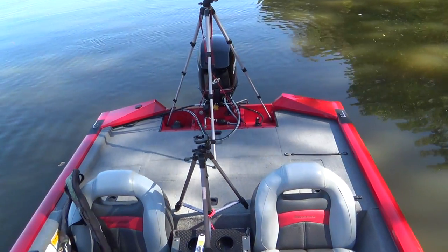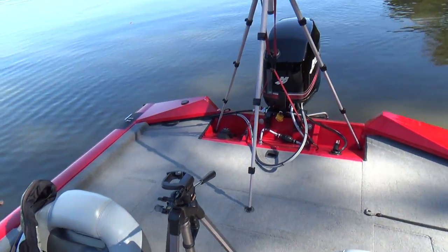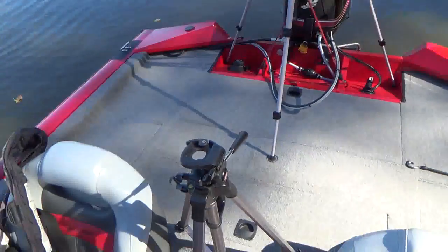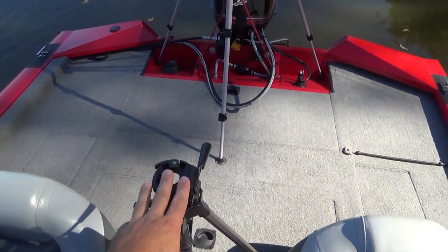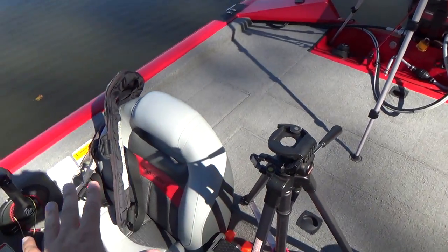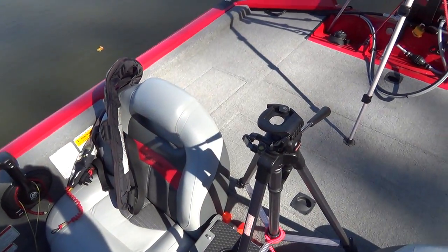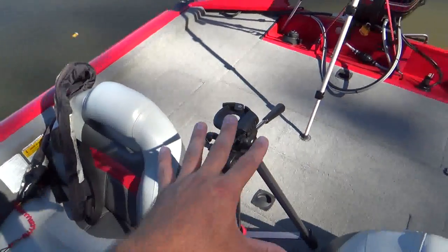Hey guys, I got asked how I mount my tripods on my boat. You can see here I have two different setups. I really prefer this one here more than the one in the back — this one's just more convenient. I can get to my spot, get out of the driver's seat, turn the camera on, get on the front deck and start fishing.